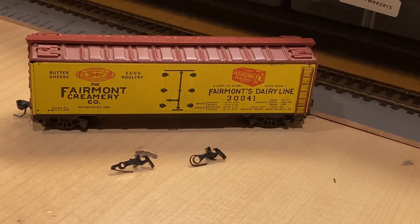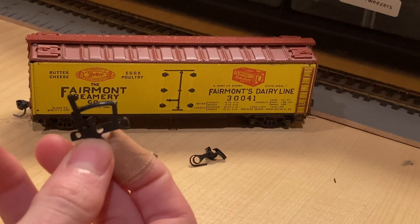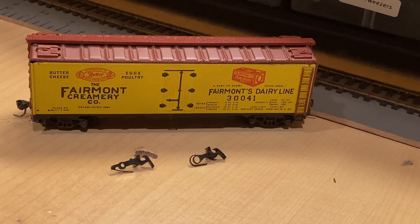Another type of coupler that had emerged as popular were these — the hook and loop style of couplers, which are still popular in the UK and Europe, but in HO scale they had become a popular thing as well in the early 1960s.